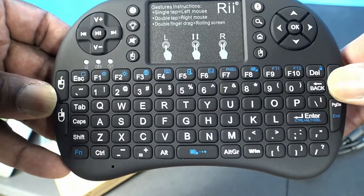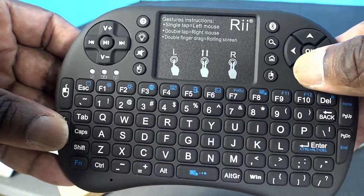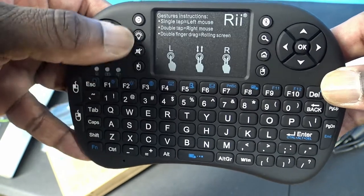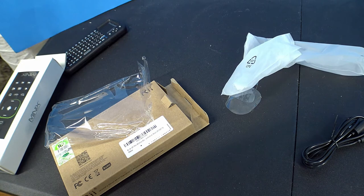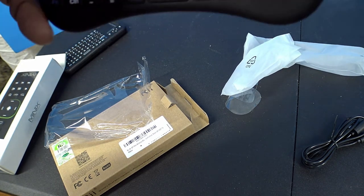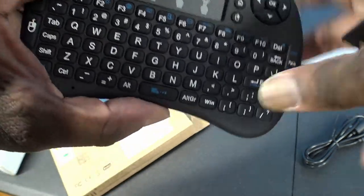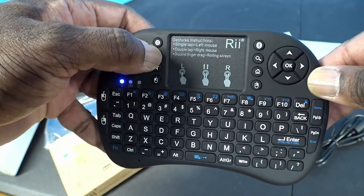Most of these keyboards come with a USB dongle. It has left and right mouse buttons, backlight, an on/off switch, and a space bar — it has the full functions of a regular keyboard. It also has function keys on both sides, up and down, where you can actually play a little mini video game.